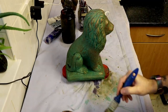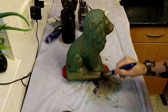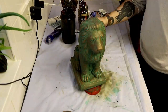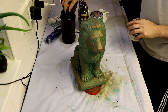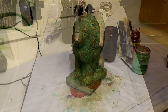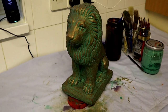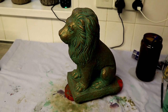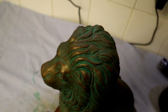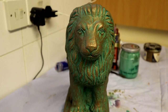So there we are — a lion statuette with a faux copper patina effect. I think it looks relatively authentic; you could almost think it was made of copper. This is one of the casts that came out with a few air bubbles, which adds to that oxidization effect. There we are — one copper-patinaed lion statuette made from concrete. I hope you enjoyed the video; we'll have some more painting videos coming up soon. Thanks for watching, see you soon.